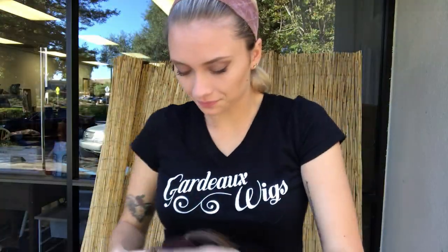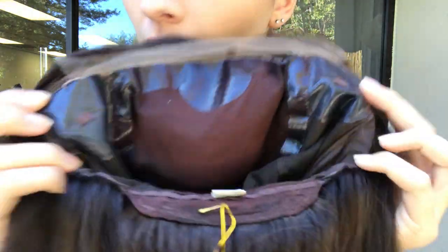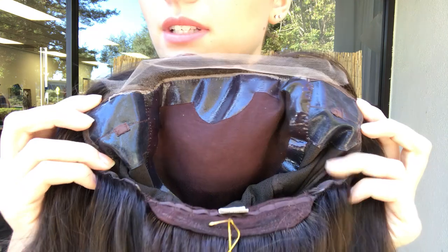And then the inside of the cap. Here we have the silk top. We have ear tabs here on either side, and adjustable straps at the nape.